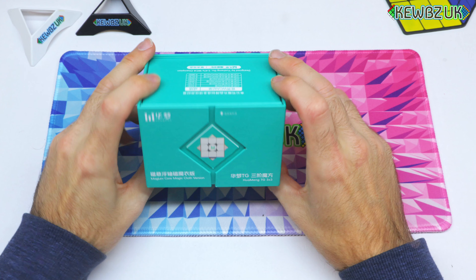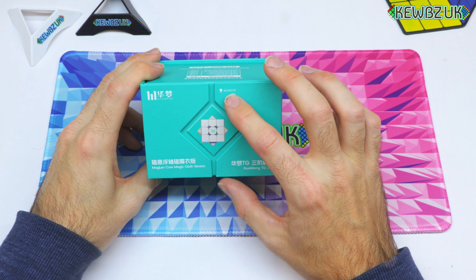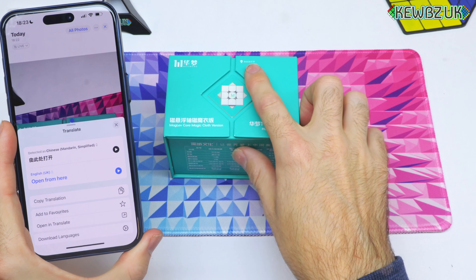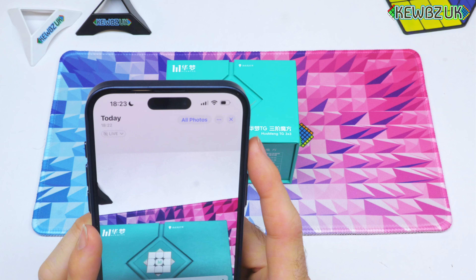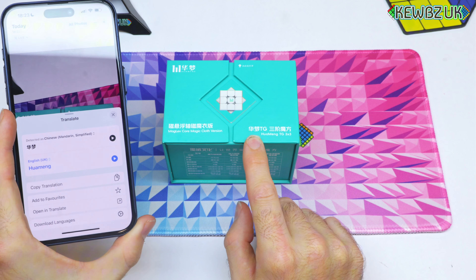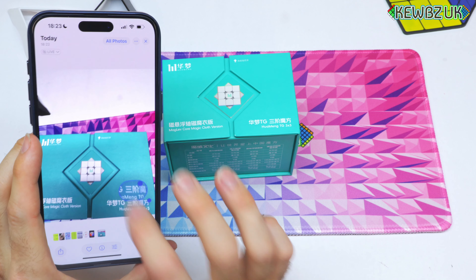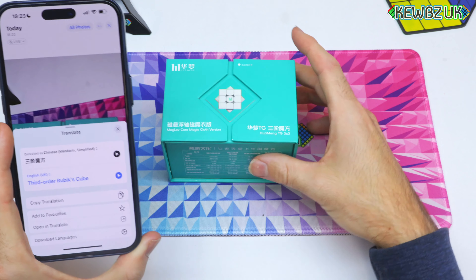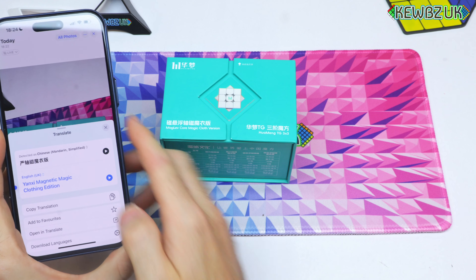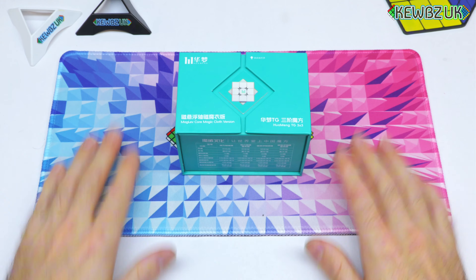From the top of the box I can read: maglev core, magic cloth version. There's a little arrow and some text I'd love to know what that says. I'm going to scan it — okay, this says 'open from here.' And translating the rest: 'HuaMeng' — which makes sense because you've got the TG after it — and 'third order Rubik's cube.' On the side it says 'magnetic magic clothing edition.'